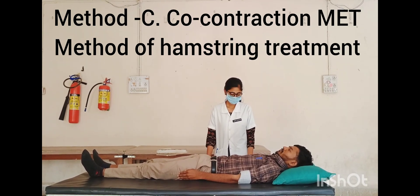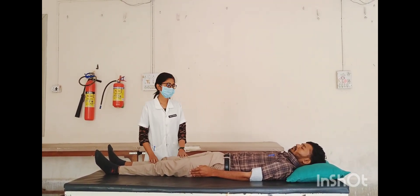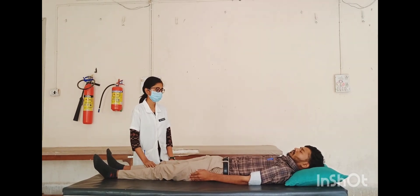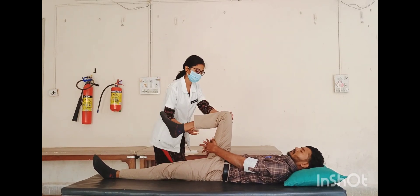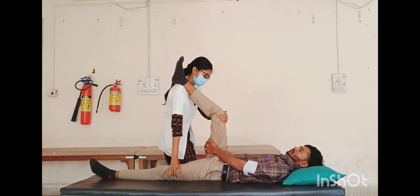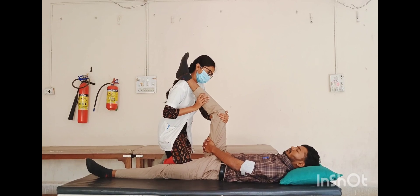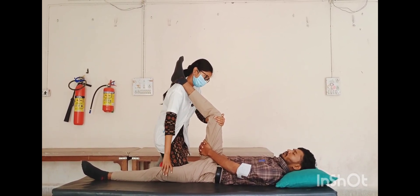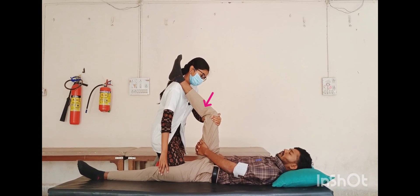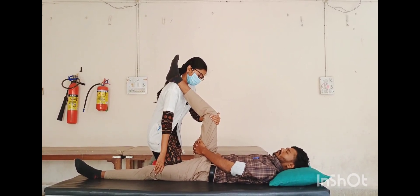Method C — co-contraction method for treating hamstring muscle group. Affected side is right side. Patient position: supine lying. Therapist position: stand facing the head of the table on the side of the treated leg. Hand placement: right leg calf rests on therapist's right shoulder; one hand stabilizes the unaffected leg, other hand holds the treated leg. Treatment technique: ask the patient to pull the thigh toward the face and push the lower leg downward on the therapist's shoulder. Therapist assesses the first restriction barrier, asks the patient to inhale the breath, and flex the knee using 20% of hamstring strength. Hold five to seven seconds, then release breath and contraction.